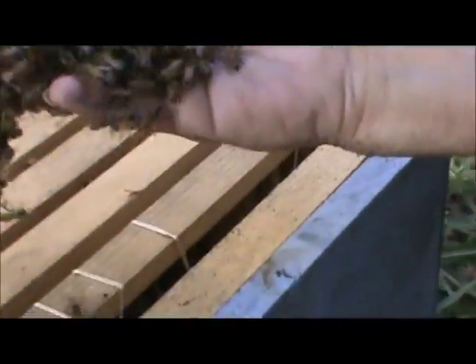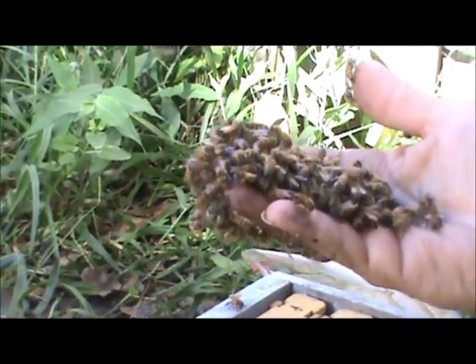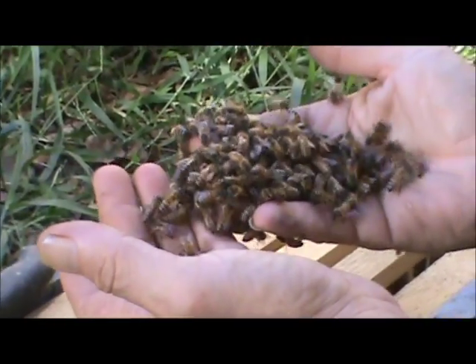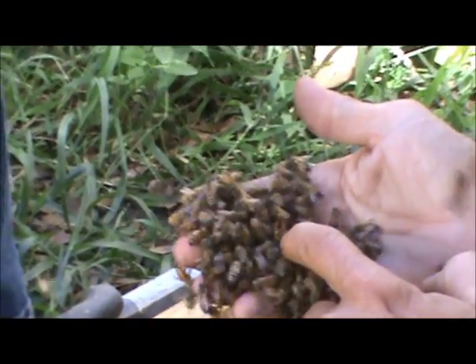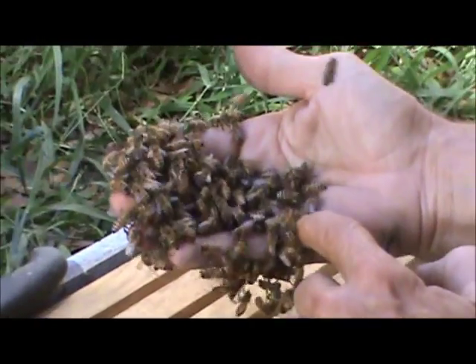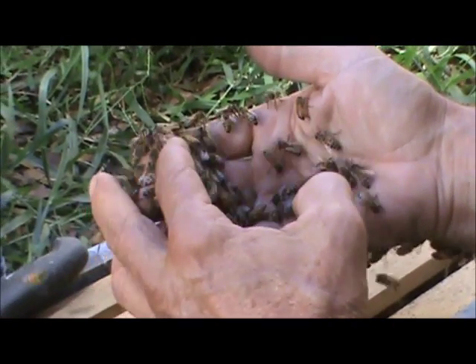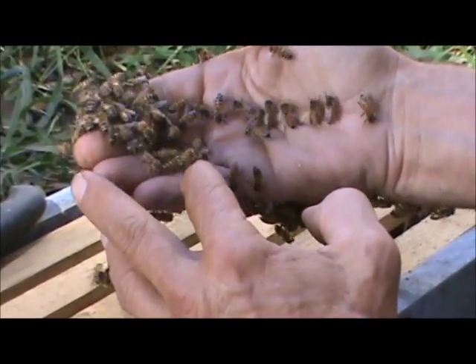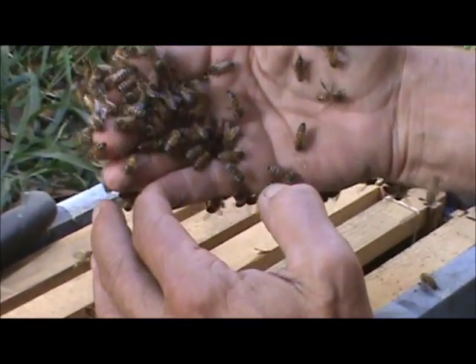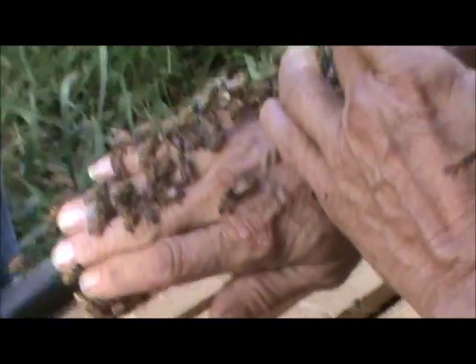Do you have your queen catcher on you? Do you see her on the back of my hand anywhere? You guys are brave - a lot of people won't come near us when we do this. We really want her. It's the most important part of the process, because if you get all these bees, they'll all die if she's not there. I don't see her in there, do you? I don't know if she's maybe still in the box.